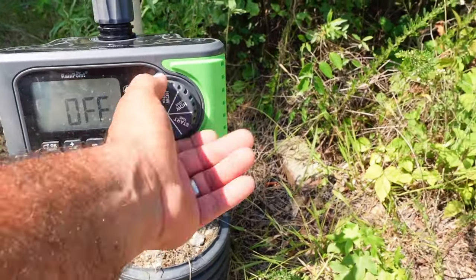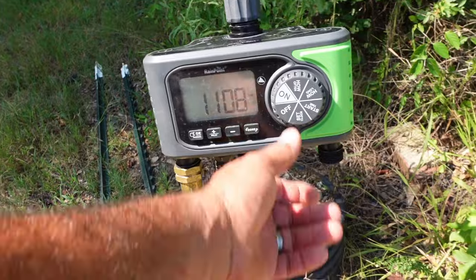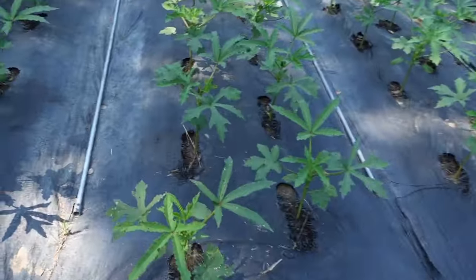I irrigate twice a day, every 12 hours — at 11 o'clock in the morning and 11 o'clock at night, and I let that water set in. I've got a Rain Point four-zone irrigation timer. It's currently set to go at 11:30 — Zone 2 is behind me and has zucchini in it. You'll probably see it kick on while we're still working down here.